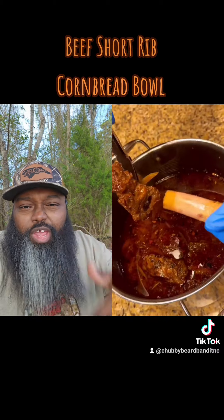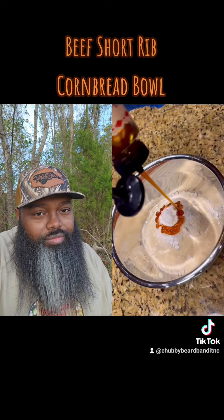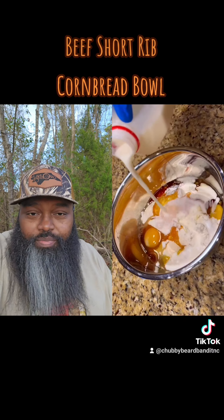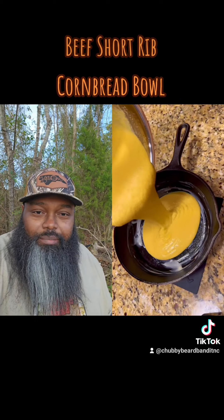Ooh, I can smell it from here. Look at that bone pull out, sir. Let me find out you're a buckaroo — an ingenious buckaroo. Look at this here. You're about to make something splendiferous right here. Greasing that iron skillet, boy.